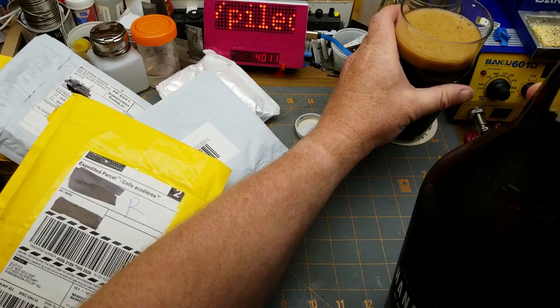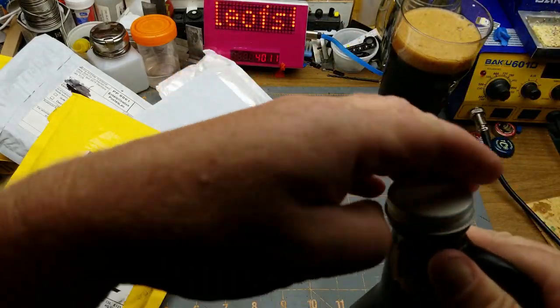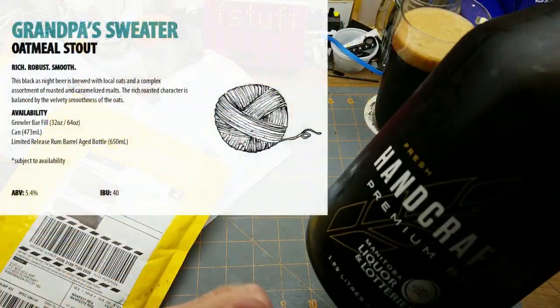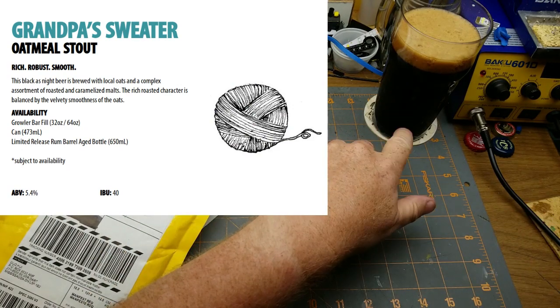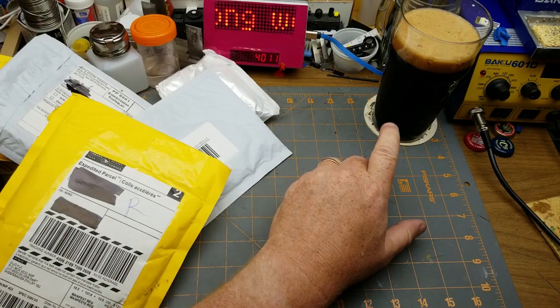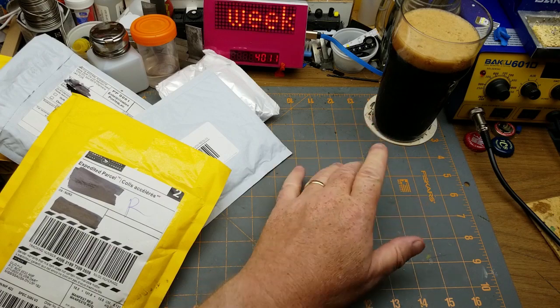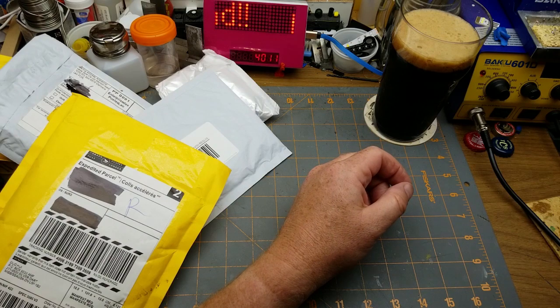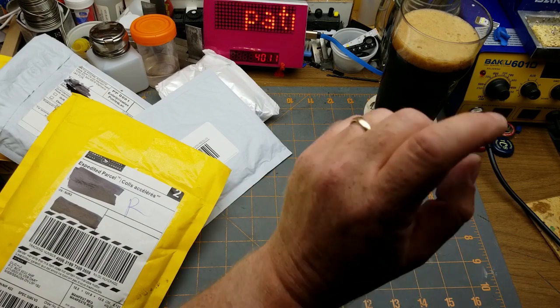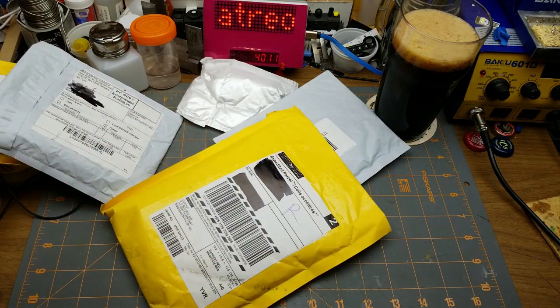It's a long weekend here in Canada, so I'm buying my beer in bulk. This is Grandpa's Sweater Oatmeal Stout from Barnhammer Brewing. I've had this before and always liked it, plus they're conveniently located right near one of my work locations. Let's do a bonus Monday mailbag because it's a long weekend here in Canada!